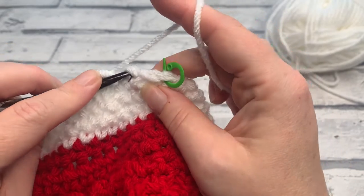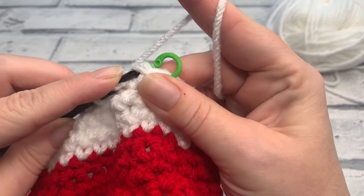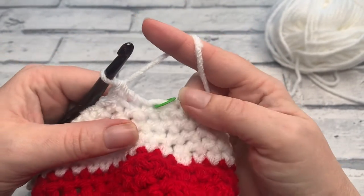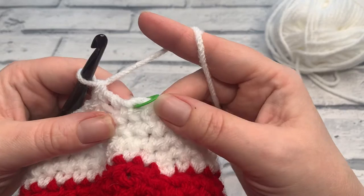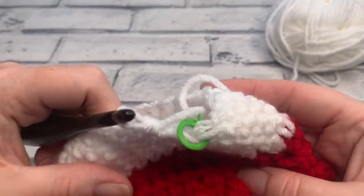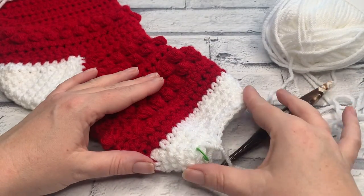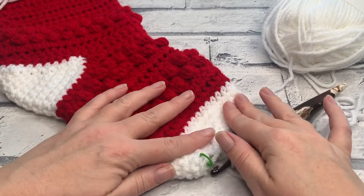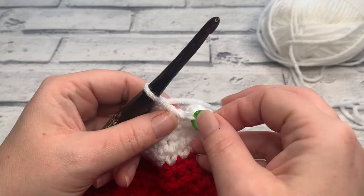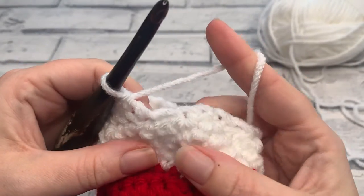I'm just working my final decrease across the last two stitches of round five. Our stitch count for round five should now be just 21 single crochets — it's dropping fast! If we stop and take a peek you can see that we're starting to bring the toe in to finish off this stocking.